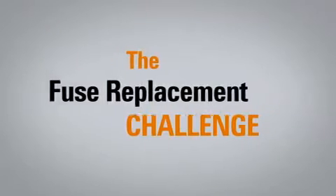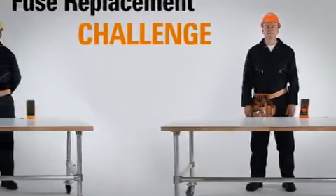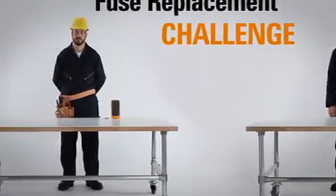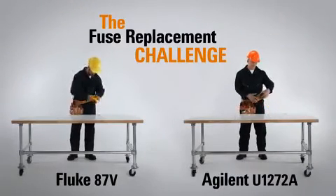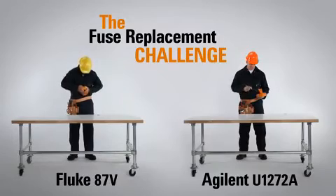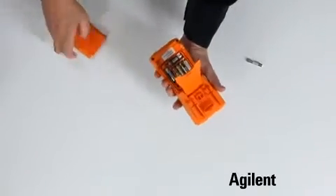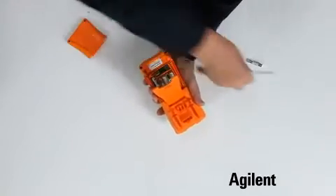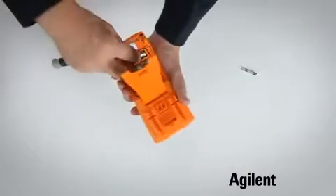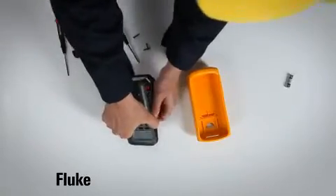Round 1: the Fuse Challenge. Both contestants have a DMM with a blown fuse. Let's see who can replace it the fastest. Ready? Go! Thanks to Agilent's easy-to-remove casing, maintenance can be done quickly without fumbling for additional tools. Looks like Fluke has some catching up to do.